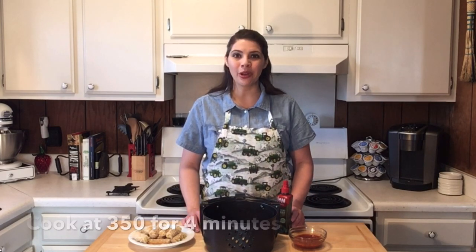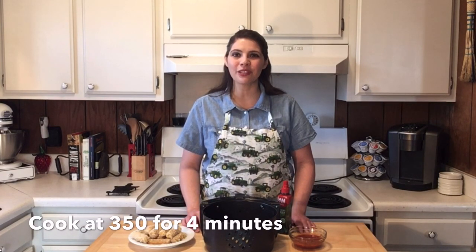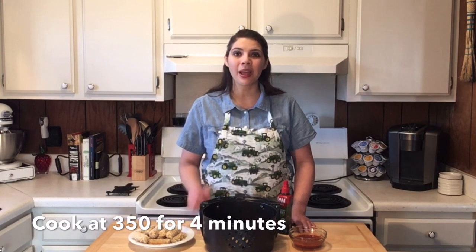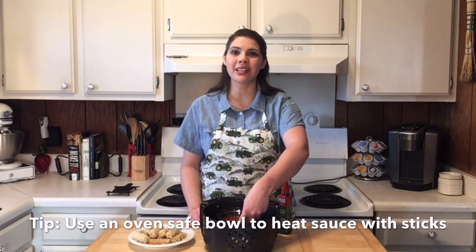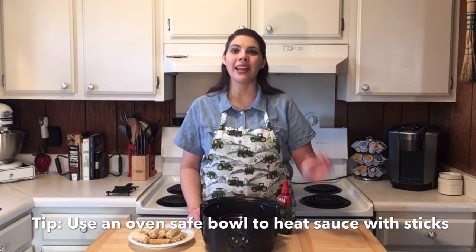To cook, place them in the basket. Spritz with olive oil. You'll want to cook them at 350 degrees for four minutes. At the two minute mark, pull them out and flip them over. If you have an oven safe dish, you can put your marinara sauce in with the cheese sticks and it will cook all together at the same time.